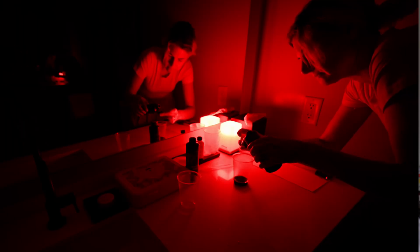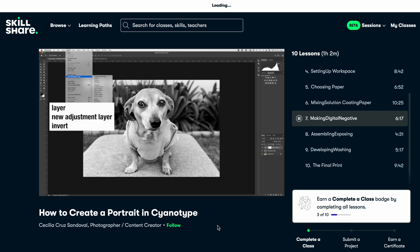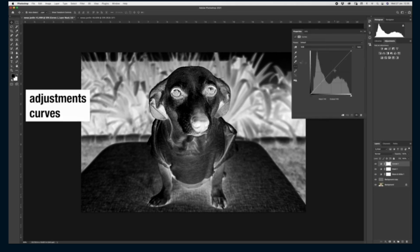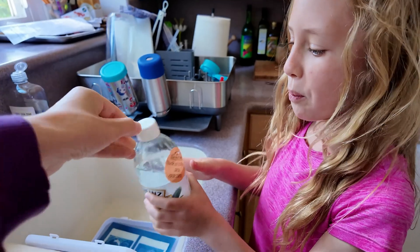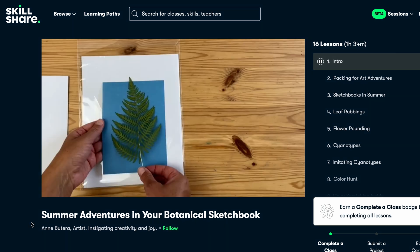Being completely new to this photographic process, I was thrilled to find no less than 24 different classes about cyanotype on Skillshare. I gravitated toward this class by Celia Cruz-Sandoval called 'How to Create a Portrait in Cyanotype,' which is exactly what I was looking to do. She gives you all the steps and tools to make actual digital images into cyanotypes, which is very cool. And if you have kids like me, it's a very fun process that gets them engaged with both art and science.